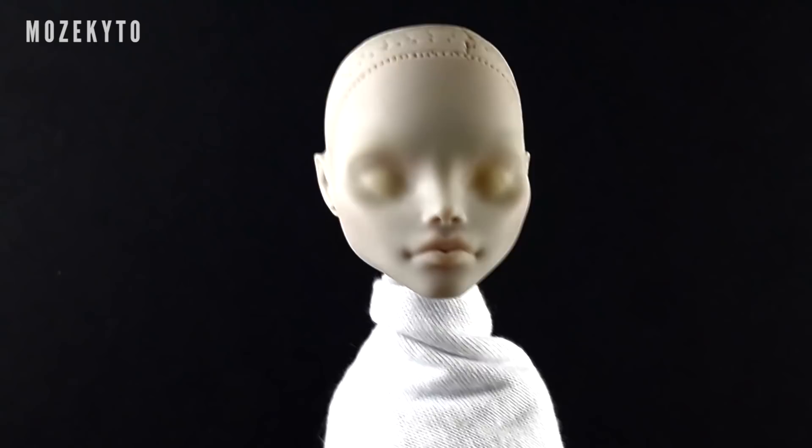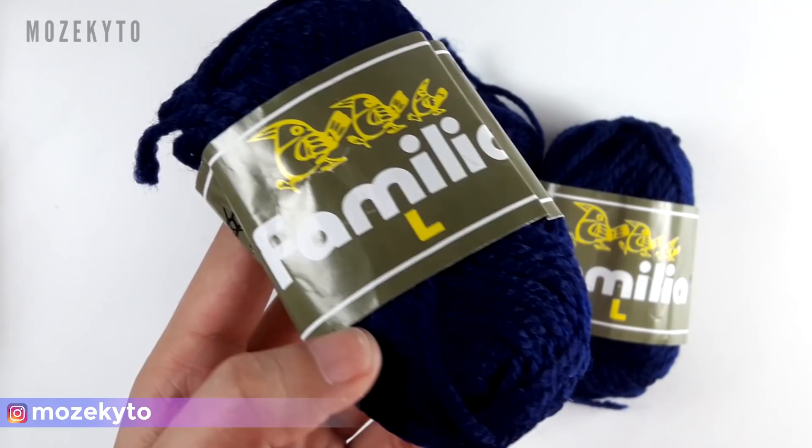What's up, doll friends? I'm back with another Adventure Time custom doll, and today we are transforming my old Goya into everyone's favorite vampire queen.